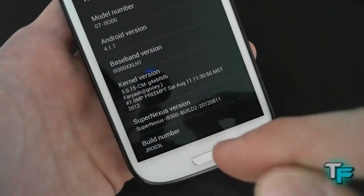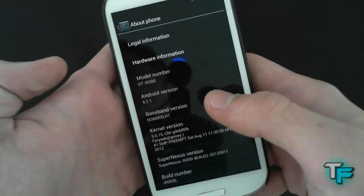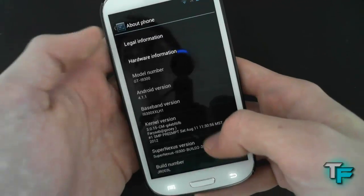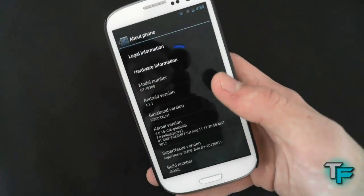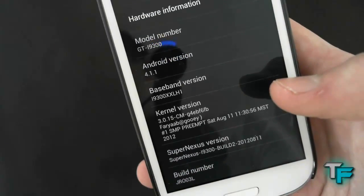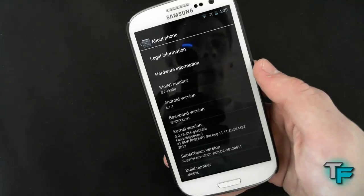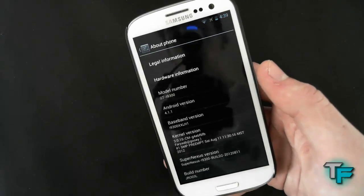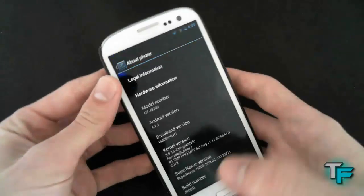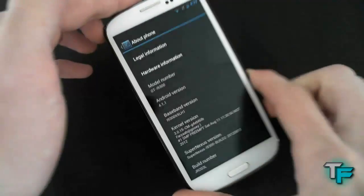Here we've got Super Nexus version build number 2. This is build 2 of the Super Nexus ROM for the Galaxy S3, and I've got to say, I don't think they need to do any more builds, because it's amazing. It's got the latest kernel version for the Samsung Galaxy S3 at the moment, and all the right Jellybean features — all the ones announced at Google I/O, also on the Galaxy Nexus — are all straight on here. That's why the ROM is called Super Nexus, because it's basically making your Galaxy S3 into a beastly Galaxy Nexus.